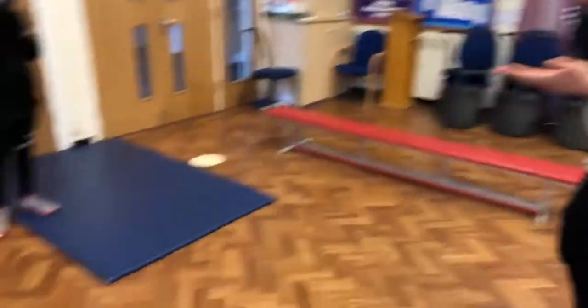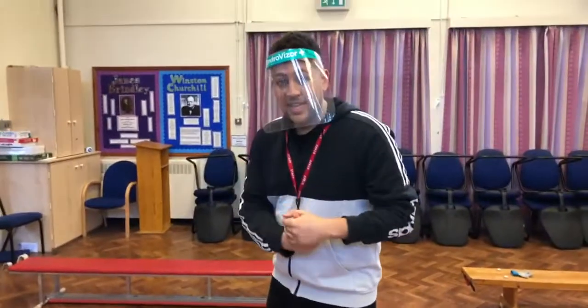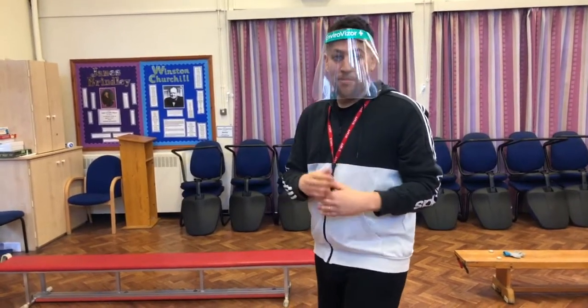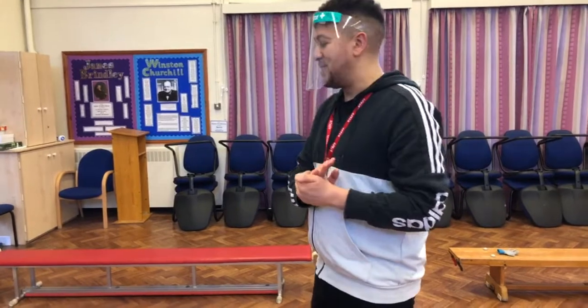I've got some spots on the floor that you probably don't have at home. So what you can use is some masking tape, sellotape, anything that you can put on the floor that you don't mind stepping on. So don't put a plate on the floor and then start stepping onto that.